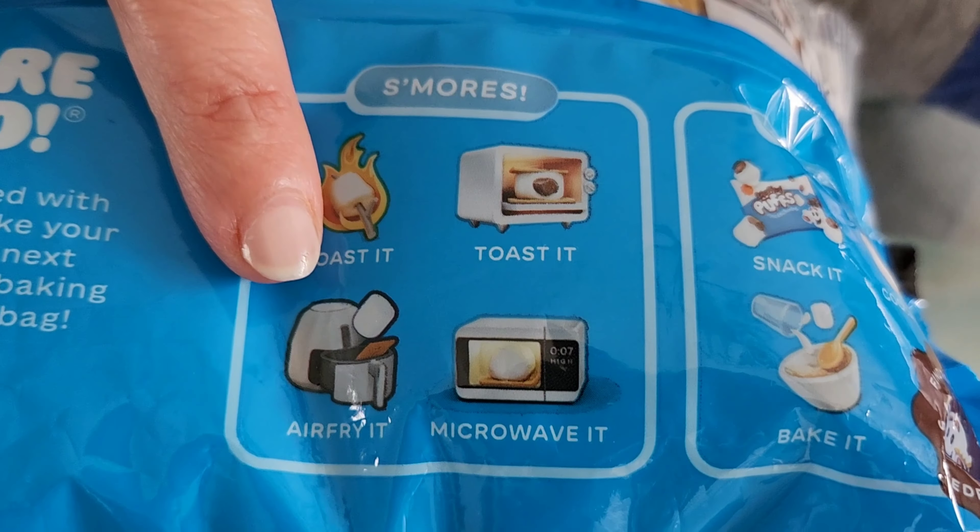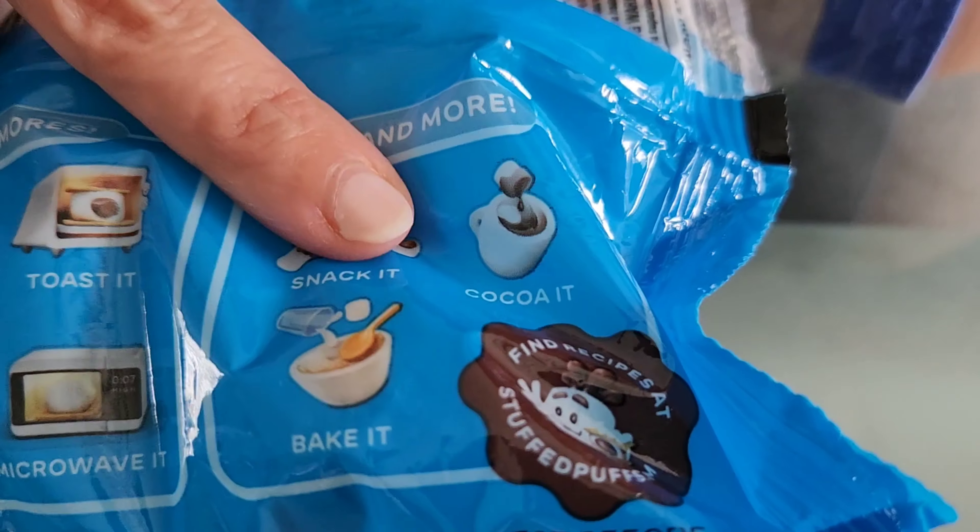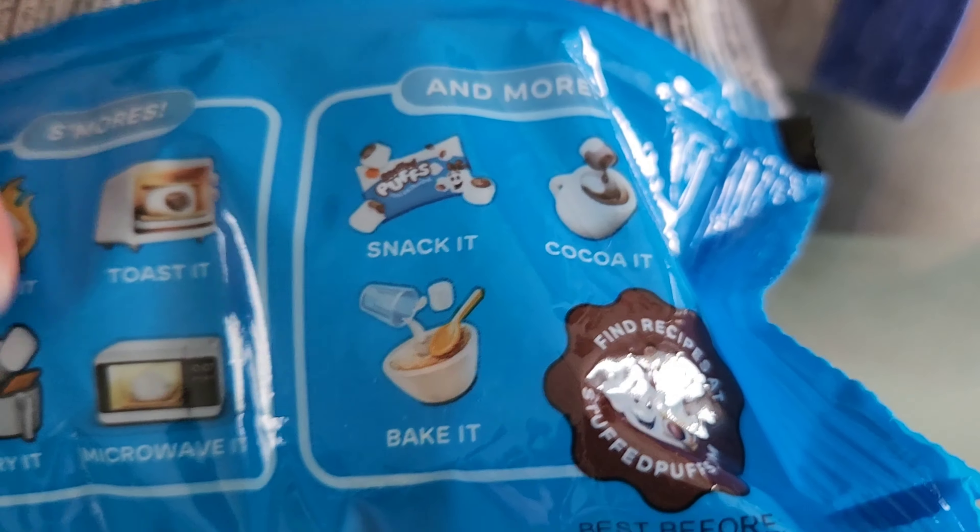What can we do with it? Roast it, toast it, air fry it, microwave it, snack it, cocoa it — that'd be the best. And bake it.